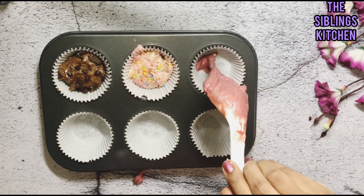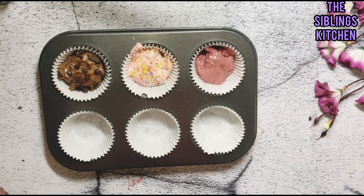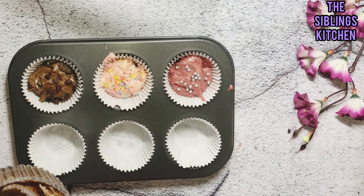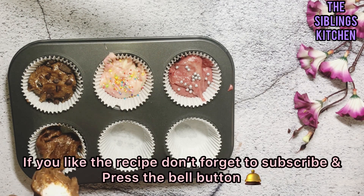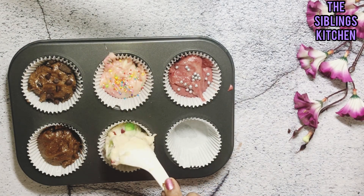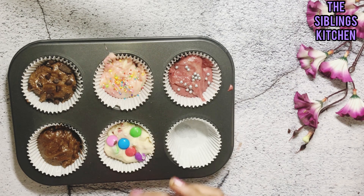Now I add the red velvet batter into its mold. We spoon all the batter in. If you have an ice cream scoop, you can use one scoop per cup. I decorate with a little silver ball, add some chocolate chips on top, add coffee powder on the coffee ones, then add some gems for the tutti frutti gems cupcakes.